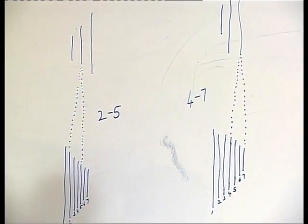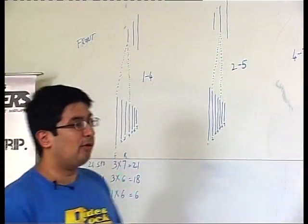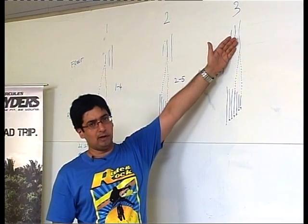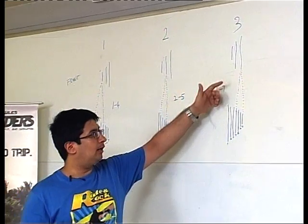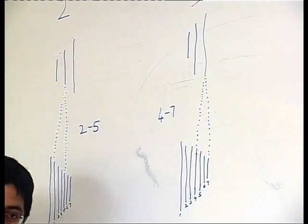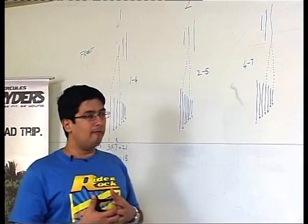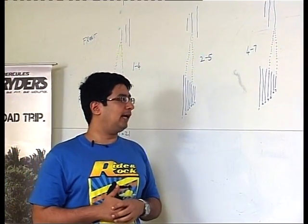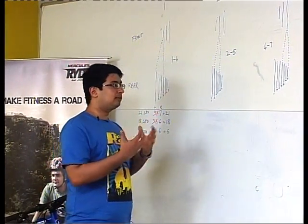These ranges show that going beyond them risks the chain getting entangled or coming off the chain wheel. For instance, if your front derailleur is at gear 3 and your rear derailleur is at number 1, that's a very wide angle for the chain to handle. There's a lot of tension on the chain, which could cause it to break or get entangled, which is why we recommend staying within these gear ratios for comfortable riding.